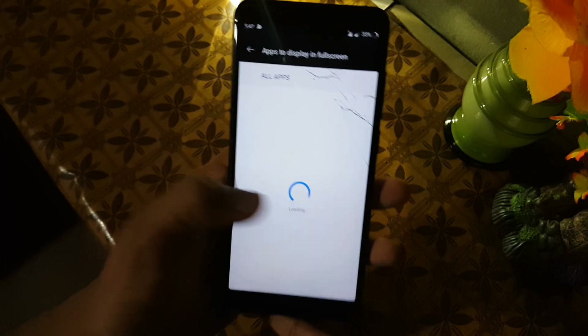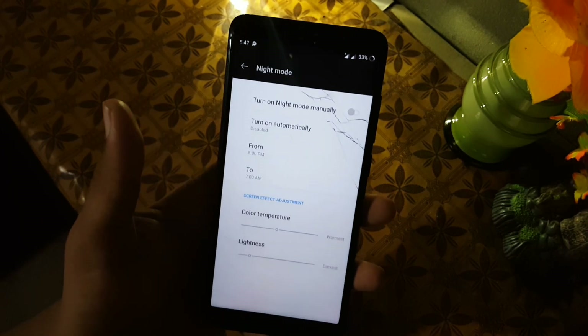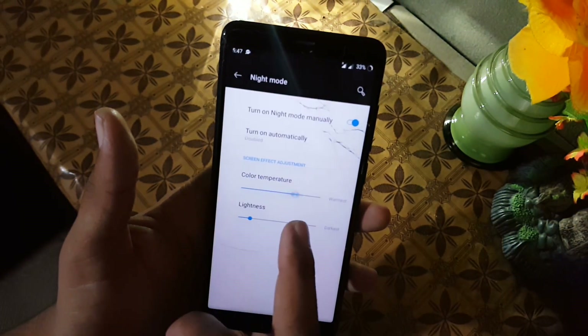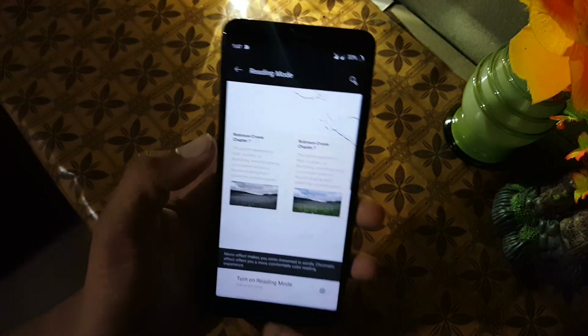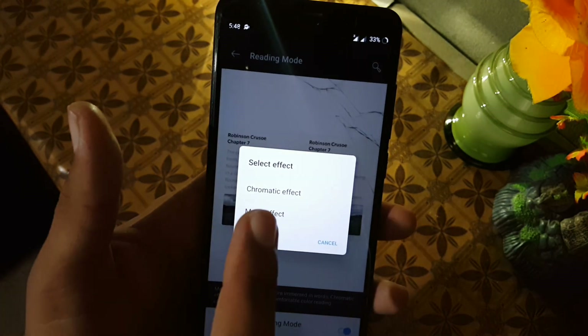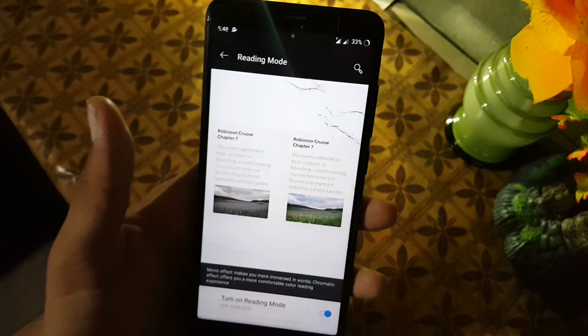Don't mess with the notch display setting because we don't have a notch. Then we have full screen application and night mode, which is working fine — you can change the color temperature and lightness. Then we have reading mode, and you can change its effect like chromatic or mono effect.